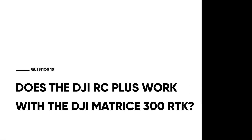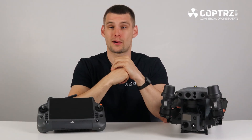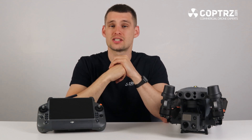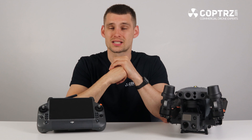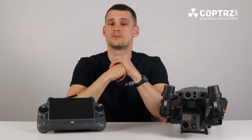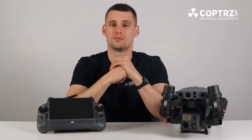Does the DJI RC Plus work with the DJI Matrice 300 RTK? At the moment, no — the controller is not compatible with the M300 RTK. However, this would be a simple firmware fix, and it's something DJI is expected to address in the future, as the Matrice 300 RTK remains very much the flagship drone from DJI Enterprise.